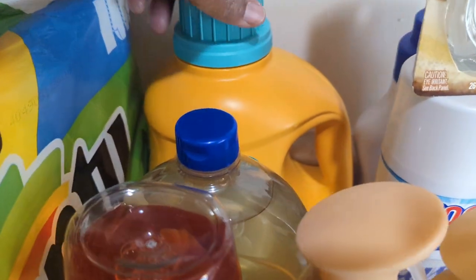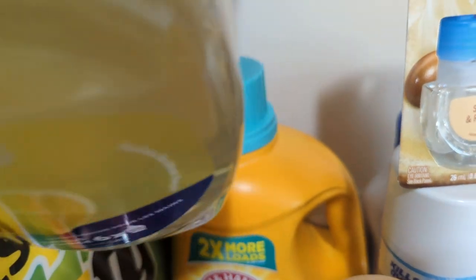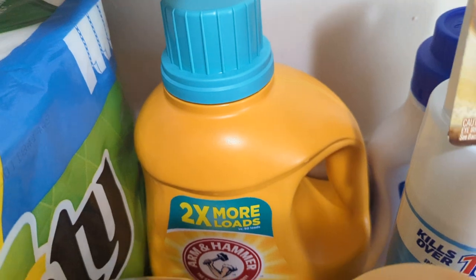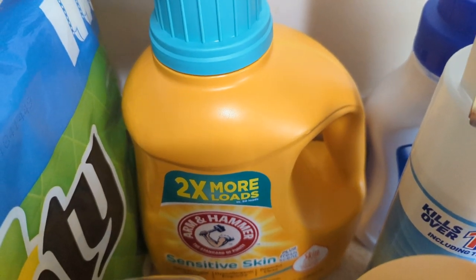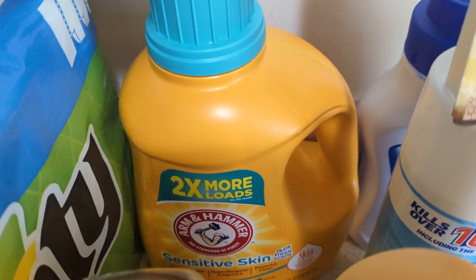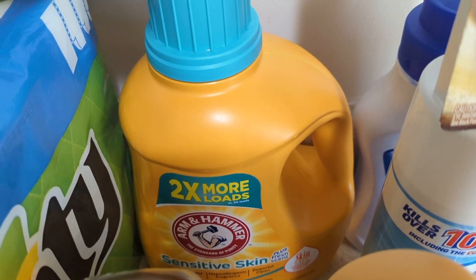Right here I end up getting — let me move this out of the way. Sorry about my hands, y'all know I just got finished washing dishes, so that's why I forgot to put lotion on. But okay, this is the Arm and Hammer Sensitive Skin. Remember I was telling you guys I like the white bottle and the yellow bottle? So both of those are sensitive skin, and I end up getting a big huge one.